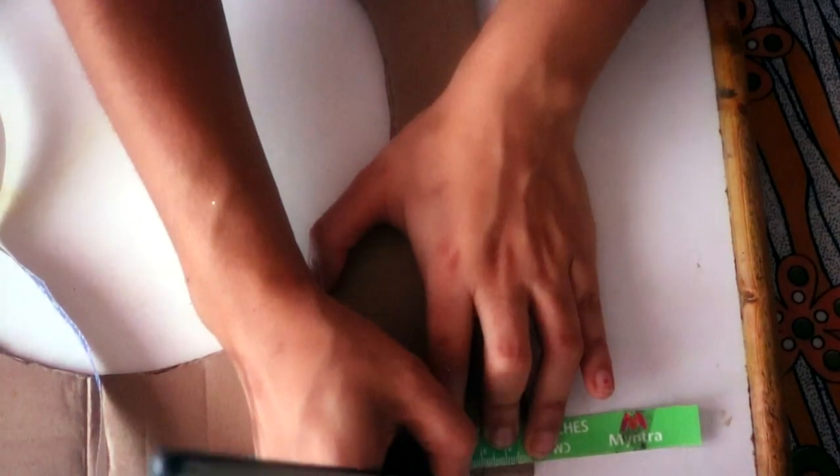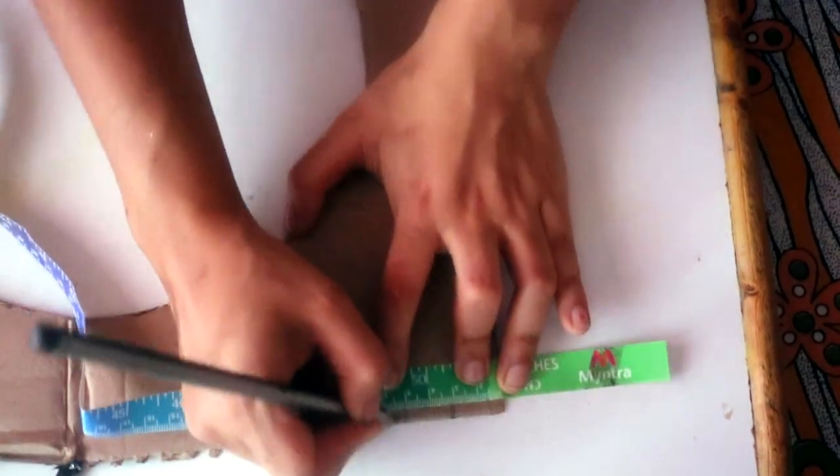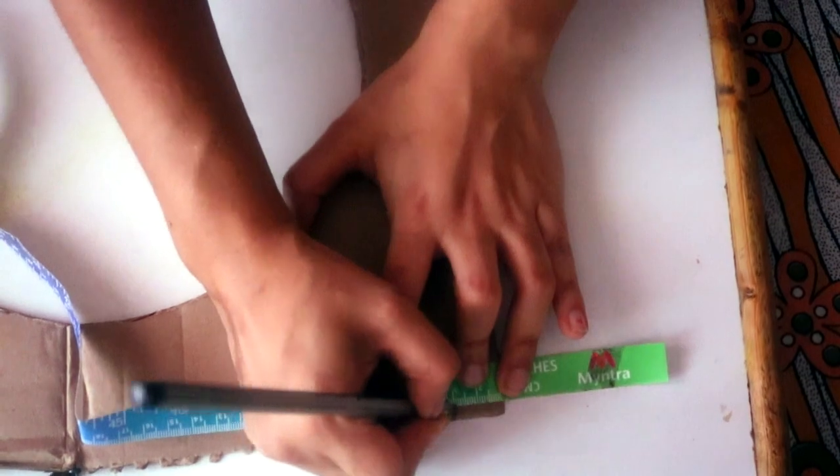Then we need about four and a half strips of the same cardboard, and the width of these strips is supposed to be two centimeters each.